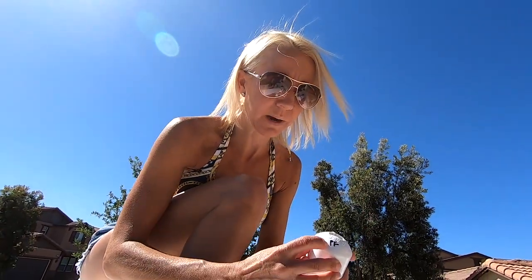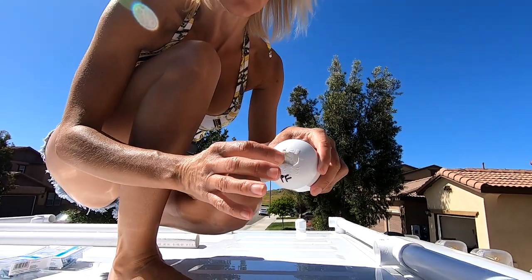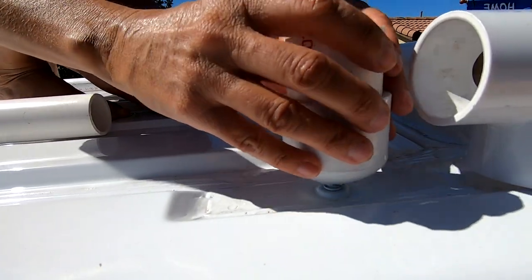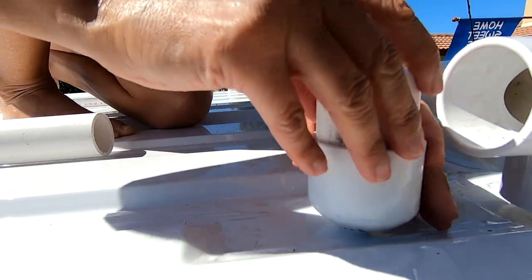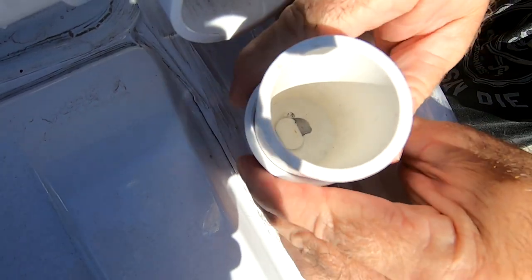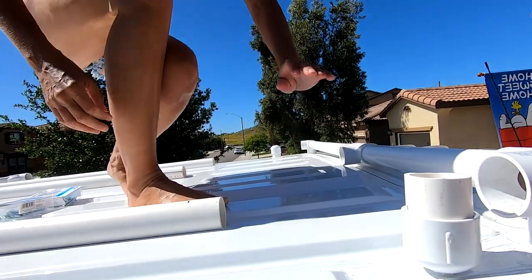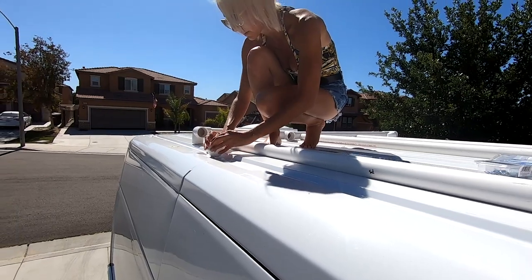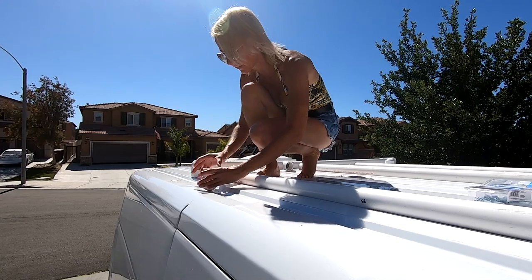All right, so this one we've marked 'PF' for passenger front, so I know that one goes here. It has this oval mark, so I'm going to put it down over — like that — and then give it a quarter turn. You can see it's not going anywhere; it's locked on, especially by the time we put the whole thing together. All right, three more to go. Okay, turn — that one's locked.